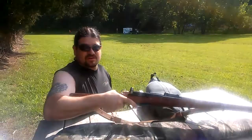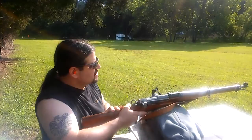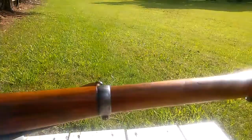All right guys, welcome back to the channel. We've got the K31 Swiss. I'm going to give you a little first shots video — just taking five rounds downrange. Somebody covered up my target so I probably won't really get to see the accuracy, and it's not sighted in anyway. But I figured I'd give you guys a sneak peek at the rifle. It was made in 1941, it's a beautiful rifle, and we're going to shoot it today.